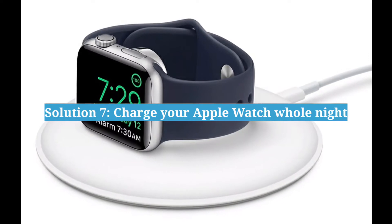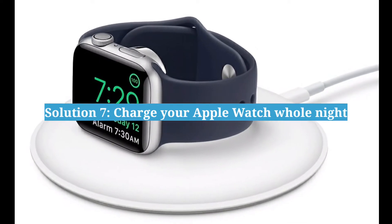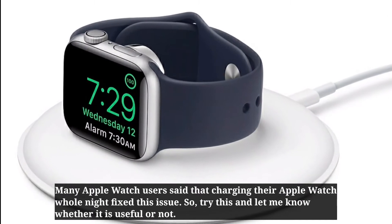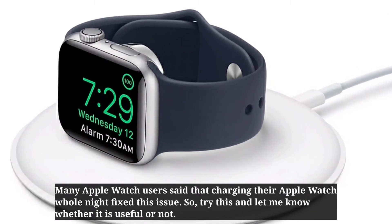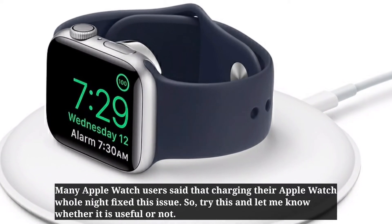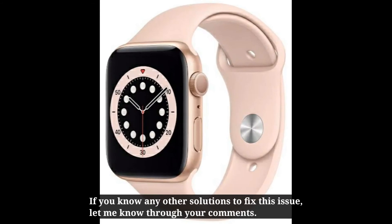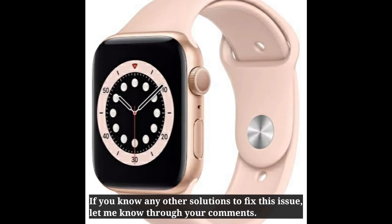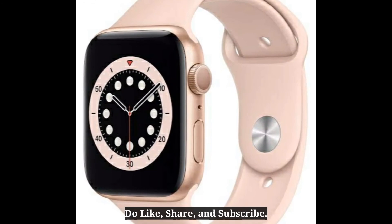Seventh solution is charge your Apple Watch the whole night. Many Apple Watch users said that charging their Apple Watch overnight fixed this issue, so try this and let me know whether it is useful or not. If you know any other solutions to fix this issue, let me know through your comments. We'll see you next time — do like, share, and subscribe.